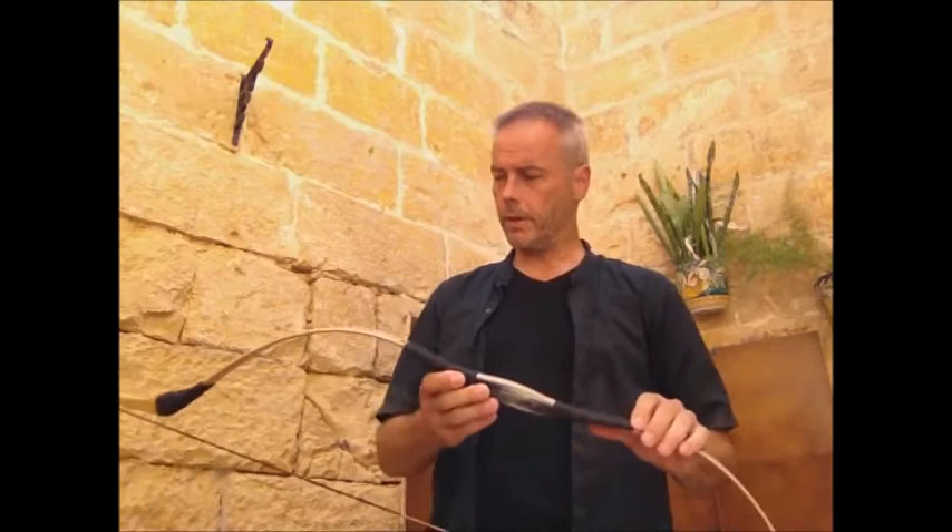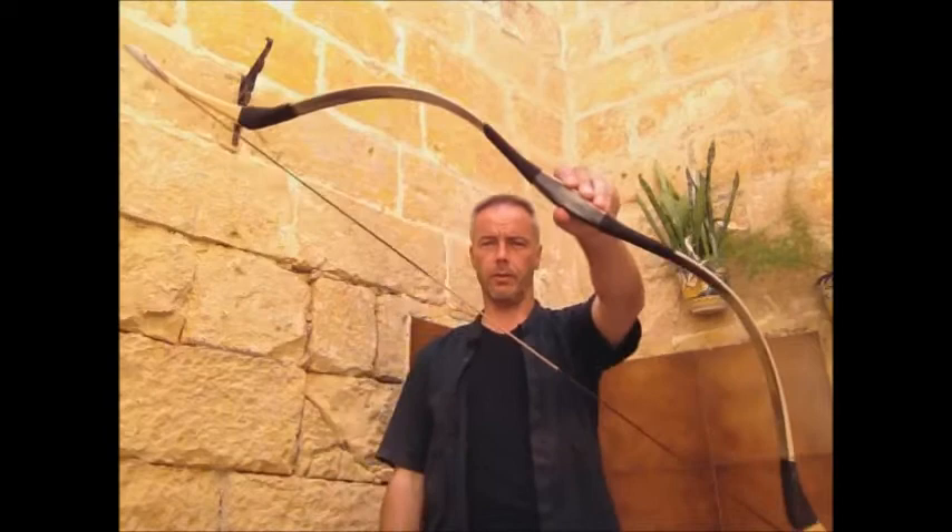Hello Scott, welcome back to Molotov Archery. Now we have the bow review of the Taylor Bow, the Hungarian bow.